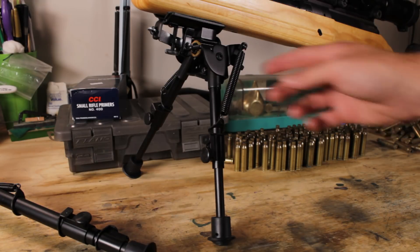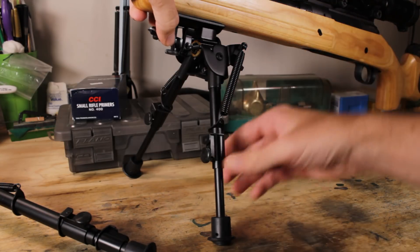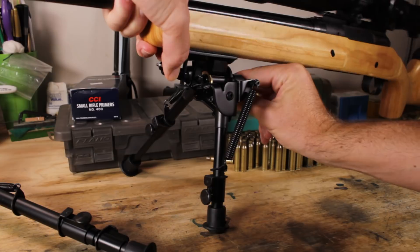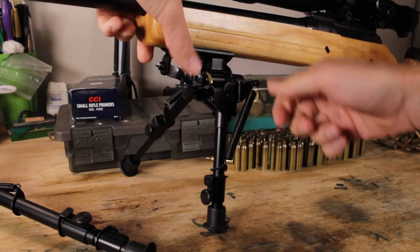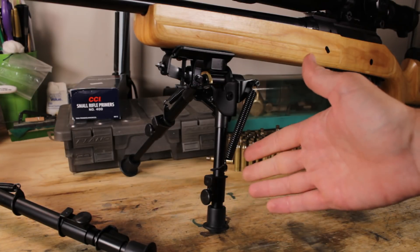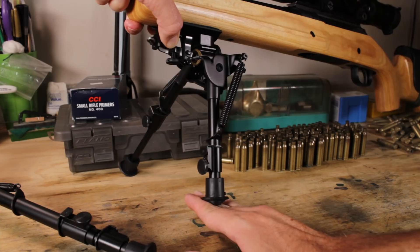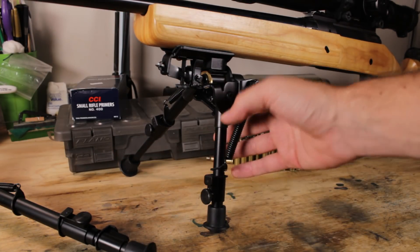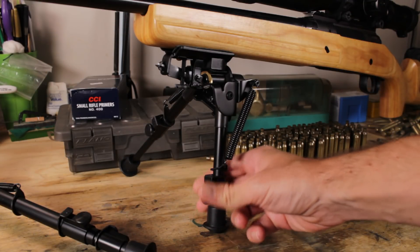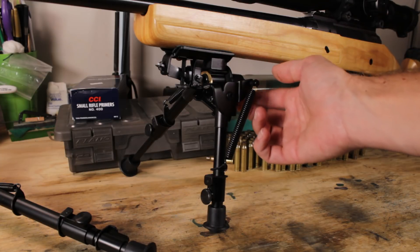Another way to handle uneven terrain is to use this nut if you have either the pivot or traverse track model. You could get your legs totally uneven like this, then flip this nut and your rifle is level. This is not optimal on a flat surface — the only reason I'd do it is on an uneven surface like being perched on a rock. It won't be perfectly level unless you really work that screw into perfect position, but for hasty shots this will work, and I have done this in the field — it did work.